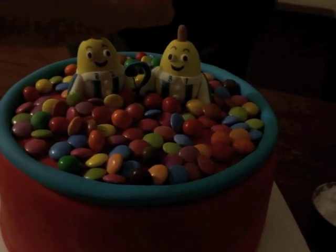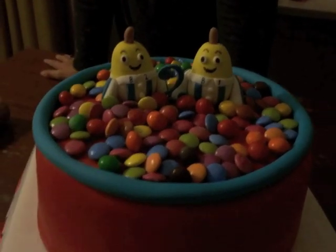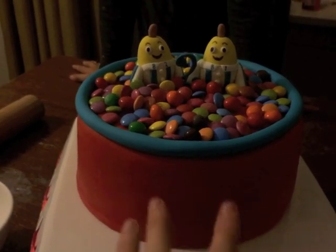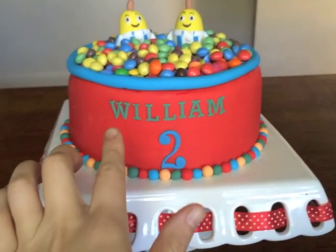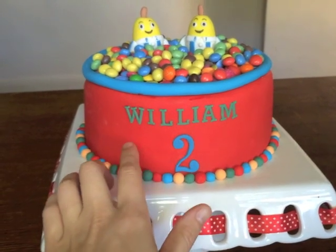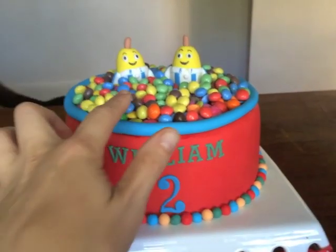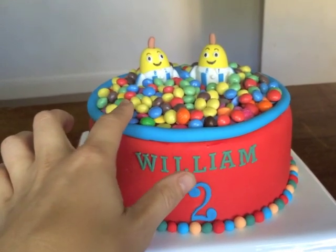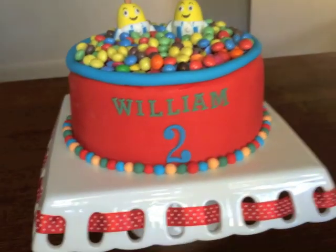I've stuck them on. I've got my number 2 there and I'm not quite sure how I'm going to put it in — anyway I'm just going to do a name plaque first down here, then I'll go buy some more Smarties and M&Ms. I've used cut-out tappet letters for the 2 and for the name William — I've just rolled up different balls of leftover fondant. The crispy M&Ms and the Aldi version of them are sitting in a ball pit — all done.